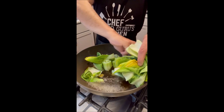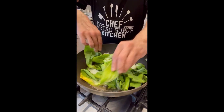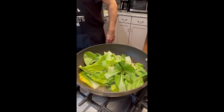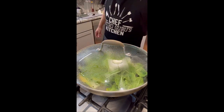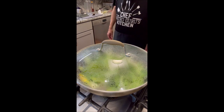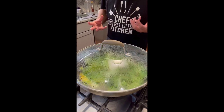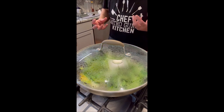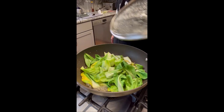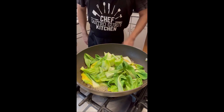Now we're going to add the leaves all around it and cover that. Let it steam for one more minute. The bottom part — the harder stem — takes longer to cook, and the leaves take less time. Looks good, we'll take it off.